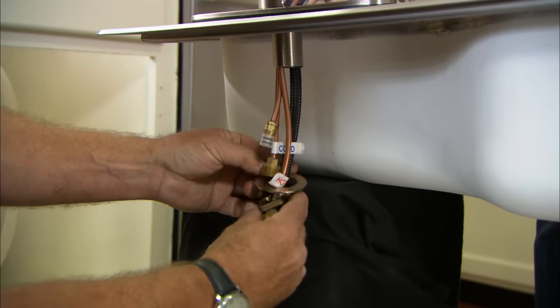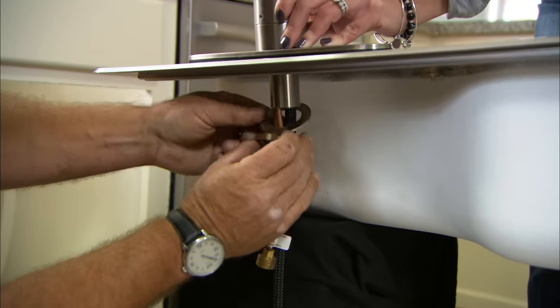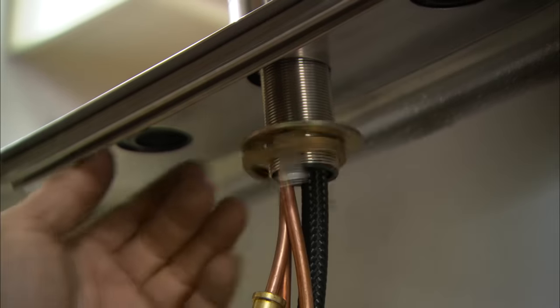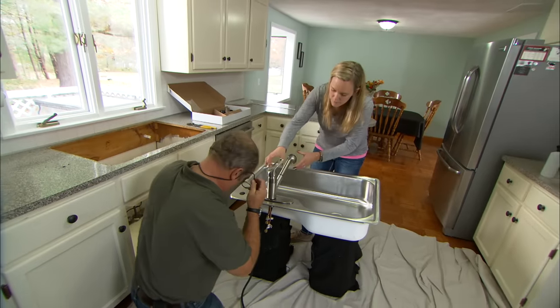Every faucet manufacturer is slightly different, but the way this one connects: it starts with a metal washer, then this brass bracket with a couple of screws. I'll get that on thread-tight and then just snug those up.